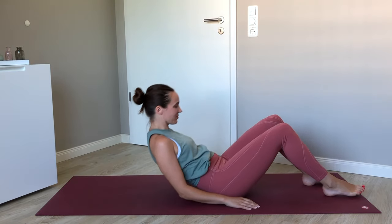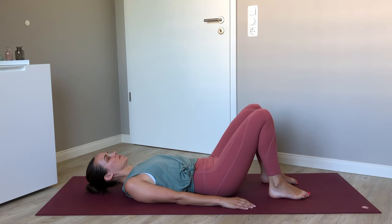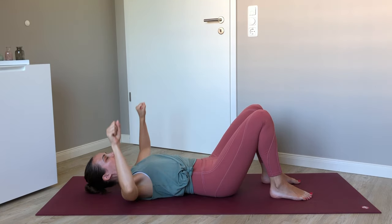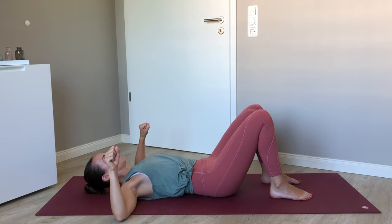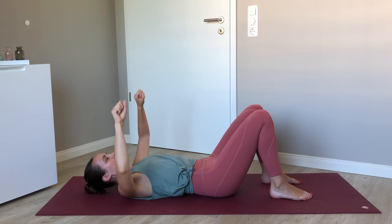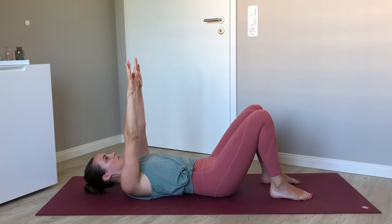Let's begin on our backs with the feet planted, knees pointing upwards. Extend your arms straight up, make the hands into fists, and then exhale to pull the elbows down in line with the shoulders, and inhale to release. We're exhaling to make a long line with both elbows and both shoulders, and inhaling to re-straighten the arms up above us and open the hands.